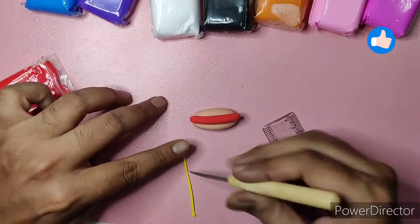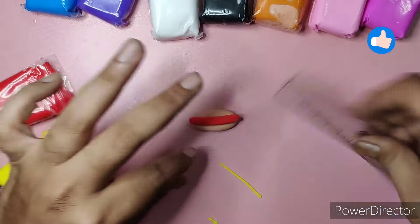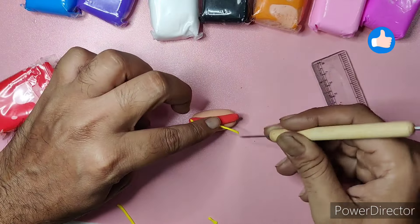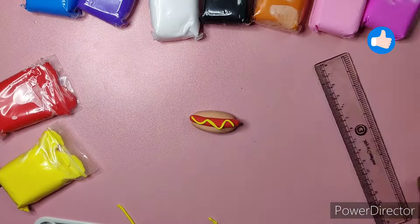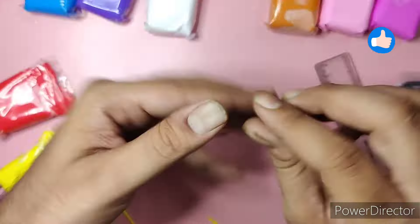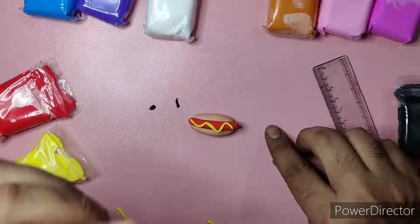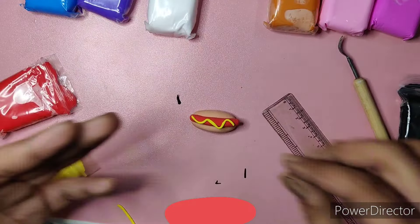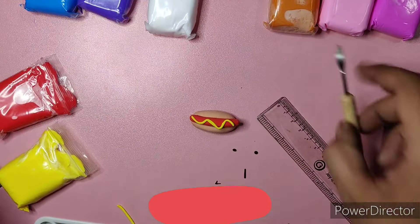Now we're pasting on eyes and lips to make it a cute fridge magnet. We can convert this into a fridge magnet or a keychain — anything we want. Moreover, it gets pasted on its own; we don't need any glue, fabric, oil, or anything like that — it adheres on its own.